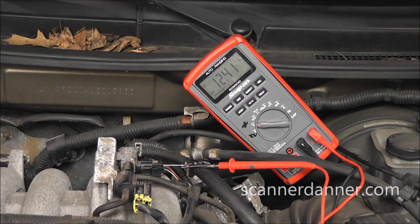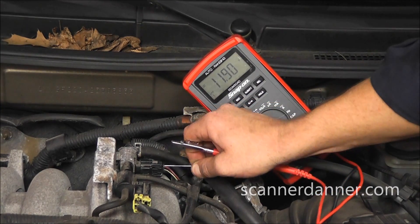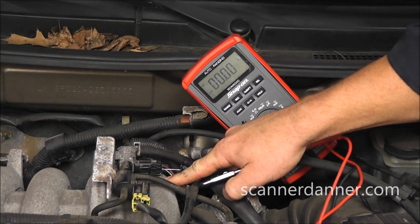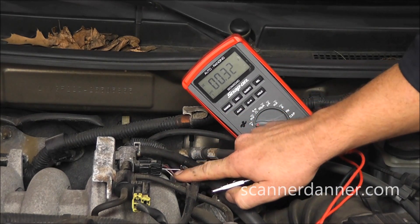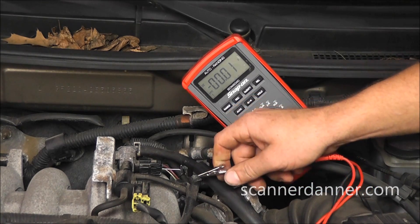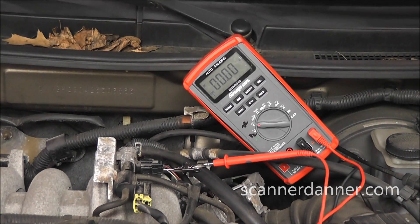The first wire we're checking is the feed wire for this. You see we're reading battery voltage at 12.4 volts. I'm going to move down and we'll see what the control wire reads. This being a ground side switch, I'm not in danger of this T-pin touching ground and cooking the computer — the only thing that would happen is it would energize the solenoid. You can see the control wire voltage is zero volts. This is indicating a problem — right now this circuit should be reading 12 volts and it's not.